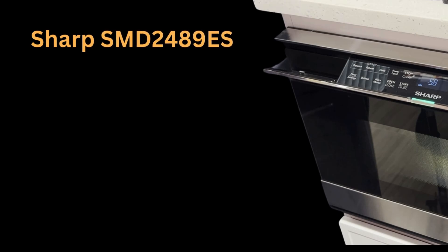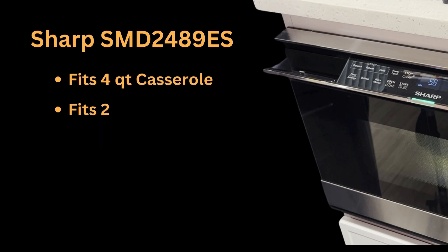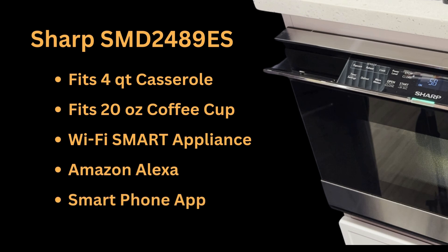Here are some features of the Sharp Model SMD2489ES microwave drawer. It measures 23.5 inches wide, 23.11 inches deep, and 15.625 inches high. There's room to hold a 4-quart casserole or a 20-ounce cup of coffee easily. This is a Wi-Fi smart appliance, and it works with Amazon Alexa or a smartphone such as an iPhone.